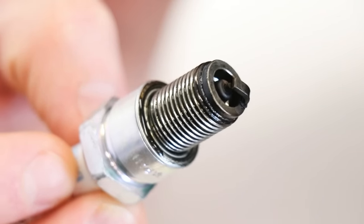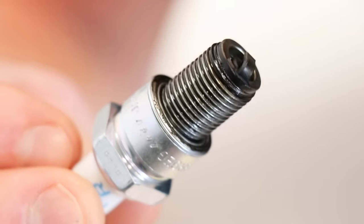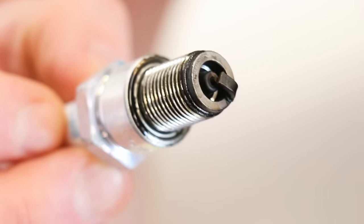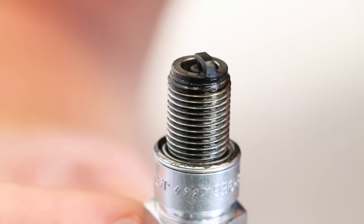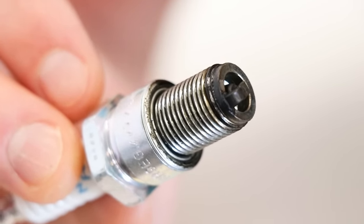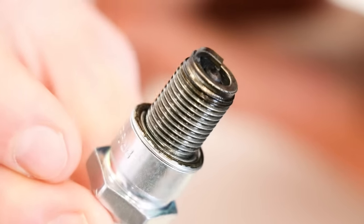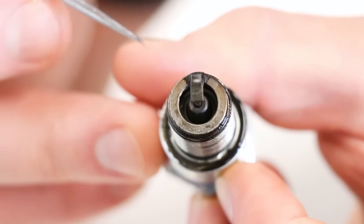Next up is looking at the oil deposits from the pre-mix. I mixed my fuel at 32:1, which is great for a 125 on track since you're wide open most of the time, but on trails you definitely want to go 40:1 or even leaner. There is a good amount of oil on the threads and the tip — I wouldn't say it's too much — so 32:1 looks about right for this bike on the track. If there's any more oil than this, I would bump it to 40:1, and obviously if you're fouling plugs you need to go with a leaner pre-mix ratio.